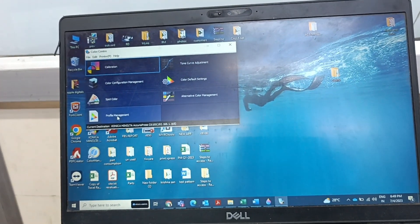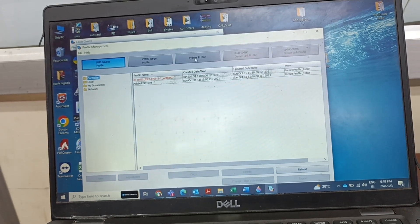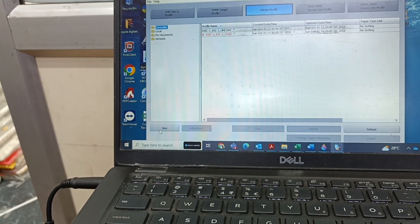To perform the printer profile, you can go to the Profile Management. On the Profile Management, you can select the printer profile, and then select New on the down left corner.